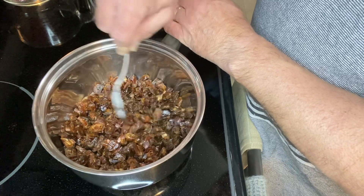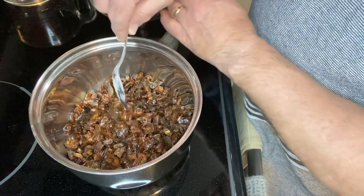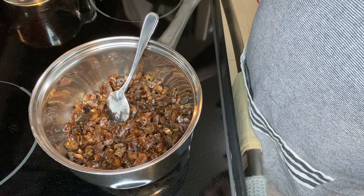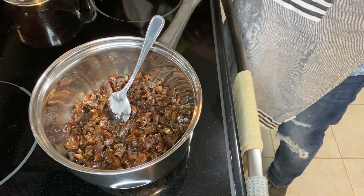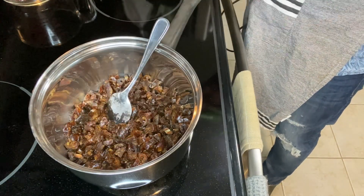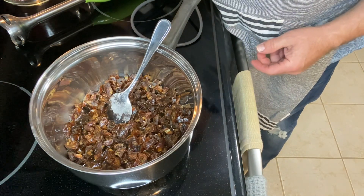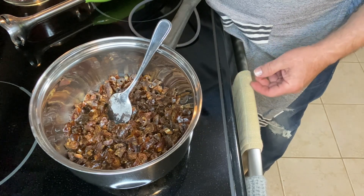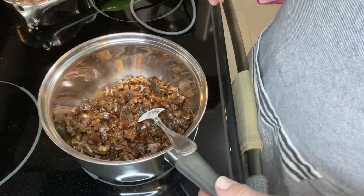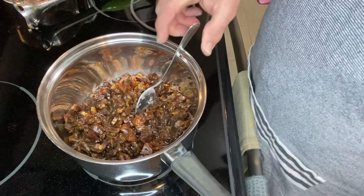It is one cup of water. I've just turned my burner on. I'm going to get this boiling, stirring pretty steadily, and once it boils I'm going to turn it down and cook it until it becomes like a jammy mixture. Then I'll take the immersion blender and blend them up quite fine, put them on the oat base, add the topping, and put it in the oven for 25 to 30 minutes.